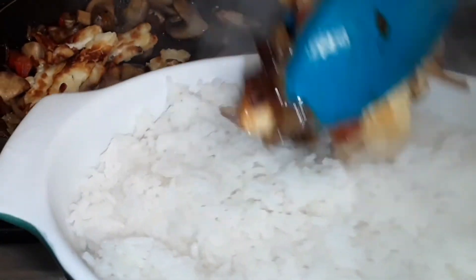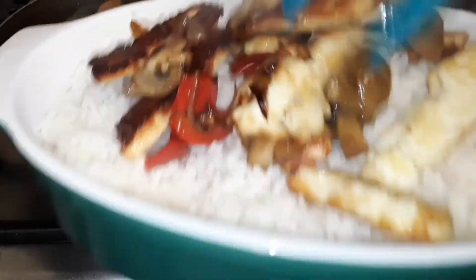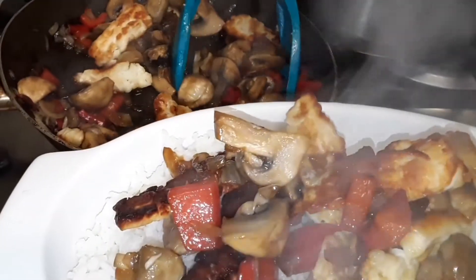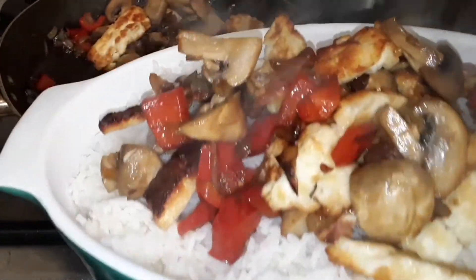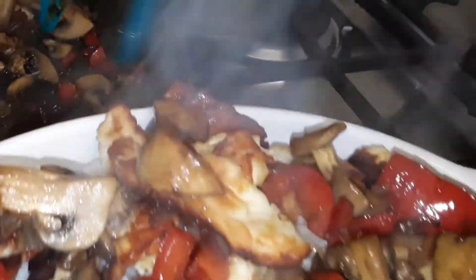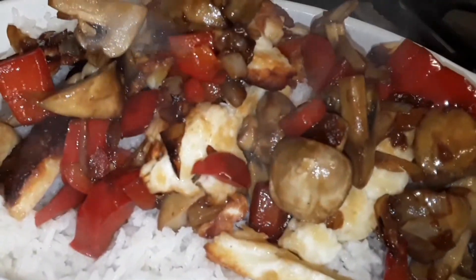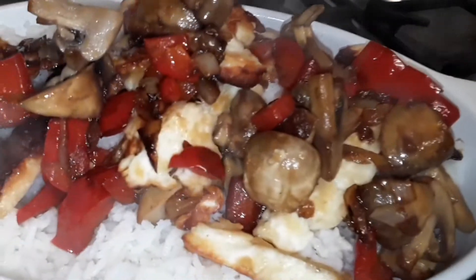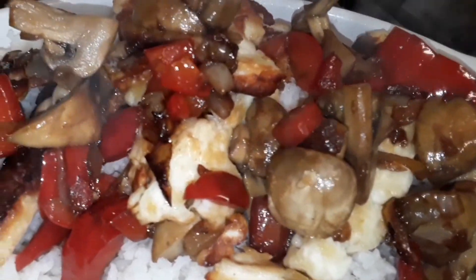Here we go — as we're plating it, have this meal hot and you will enjoy it. It's a very simple and easy dish, not very expensive. The alumi is one pound fifty, the mushroom is very cheap, the bell pepper is very cheap, and also the rice. This dish only costs about four to five pounds.